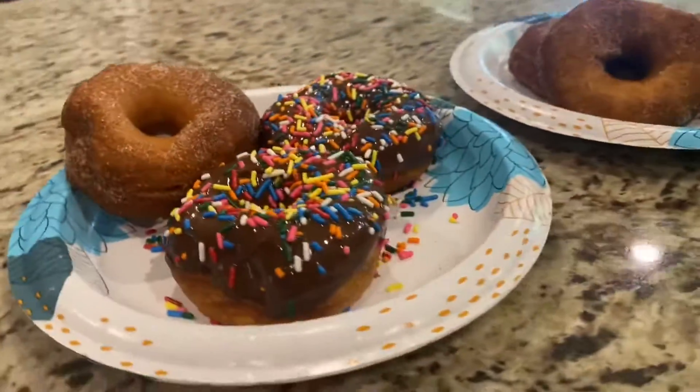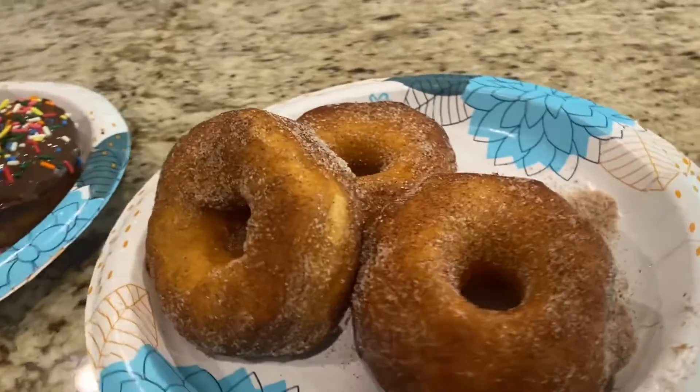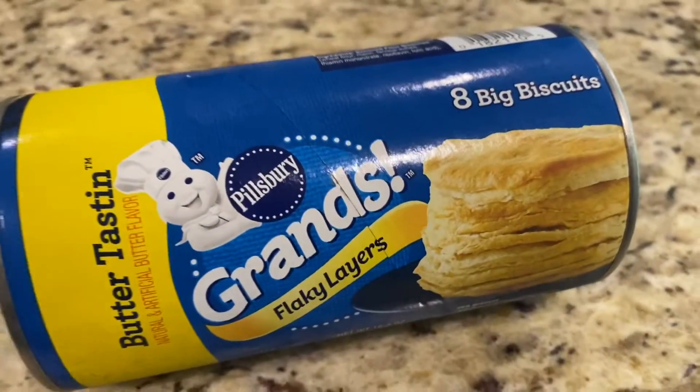Today I'm going to be showing y'all how to make your homemade donuts with the Pillsbury Biscuits, baby — my favorite part.